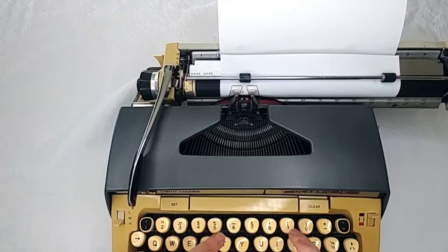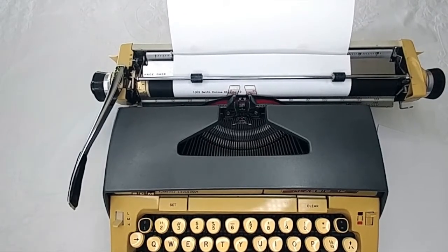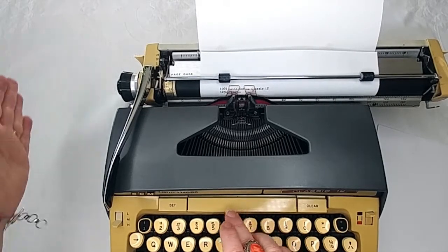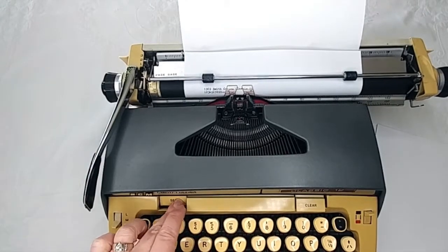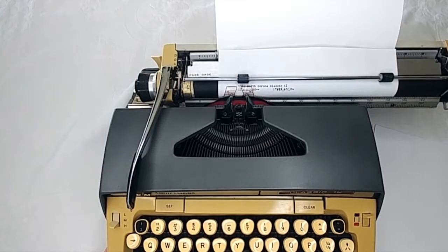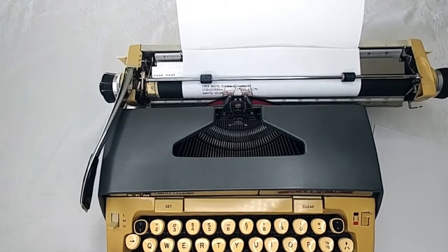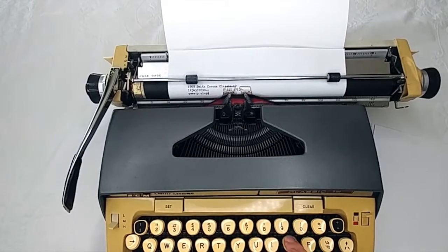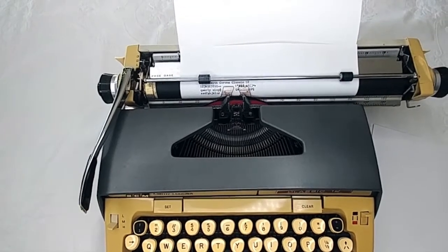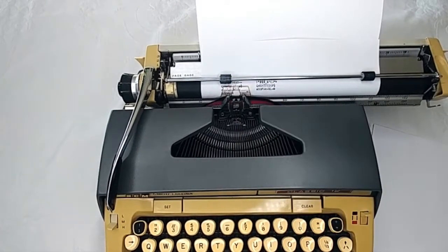So this is a 1969 Smith Corona Classic 12. Let's check everything out here. I don't know where the tabs are set — it's way over. Let's see if we can set one maybe right here. So this looks really good.